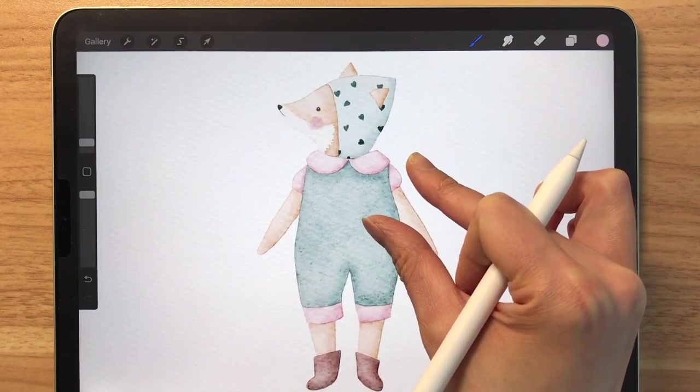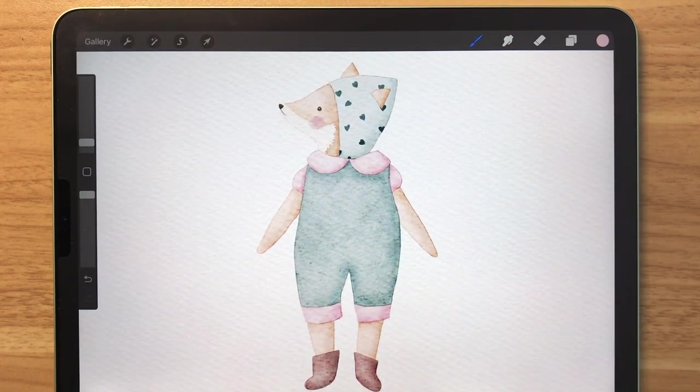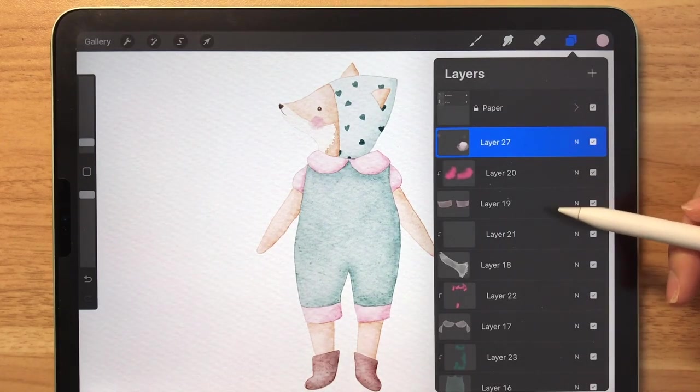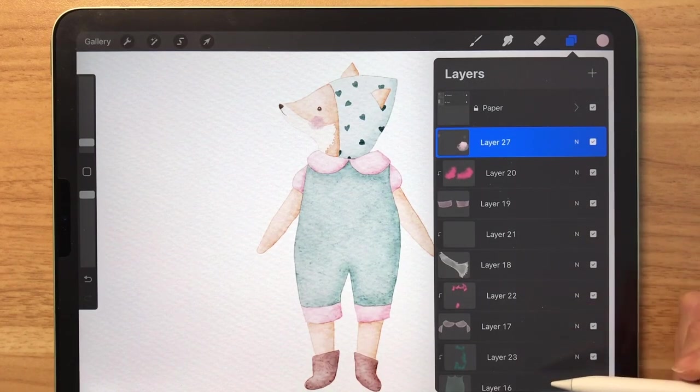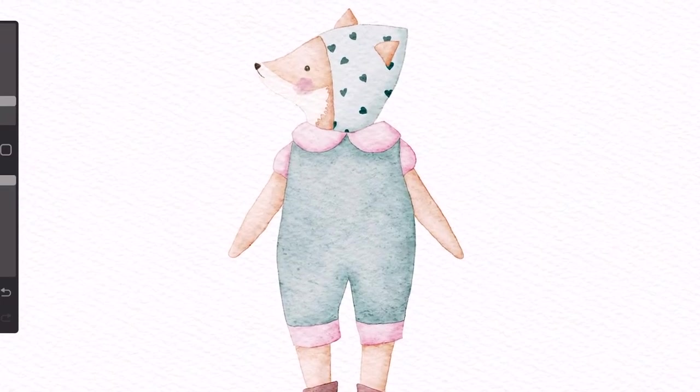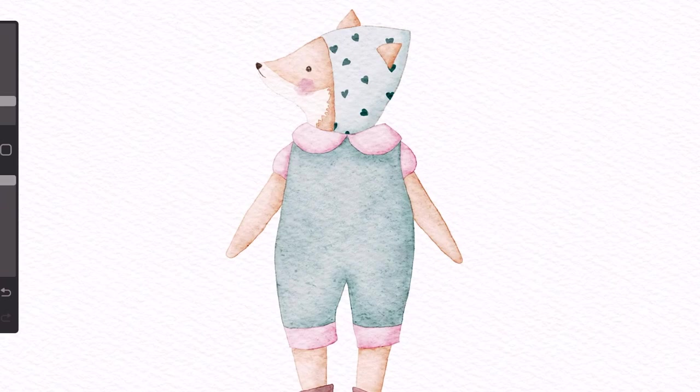There you go! We've just colored this cute fox and created a watercolor clip art. The goal of this tutorial was to show you guys how fast and easy it can be to paint little illustrations on Procreate using these layers. I just hope that you guys found it useful. If you have enjoyed this tutorial, please subscribe and hit the notification bell. Thank you so much for watching, guys — see you in the next one!